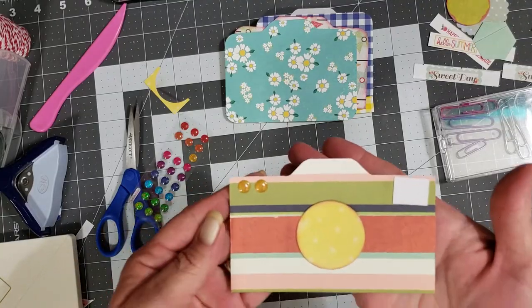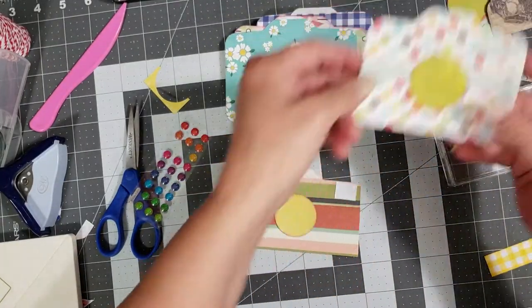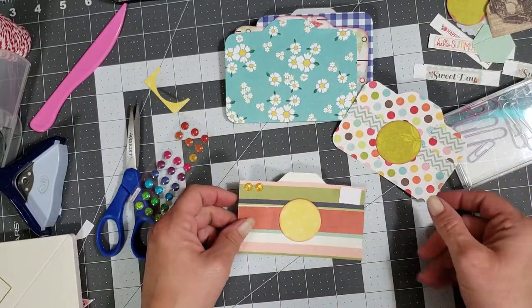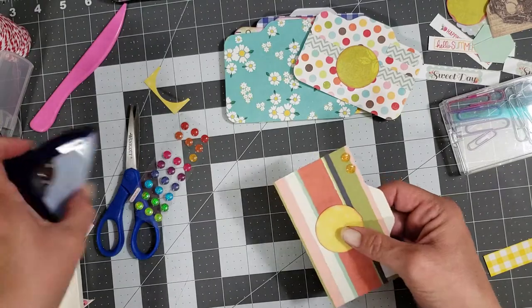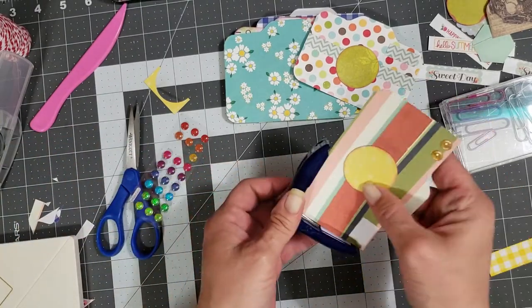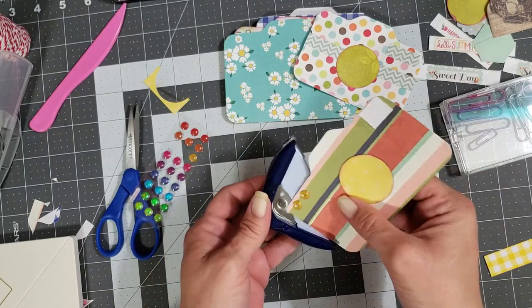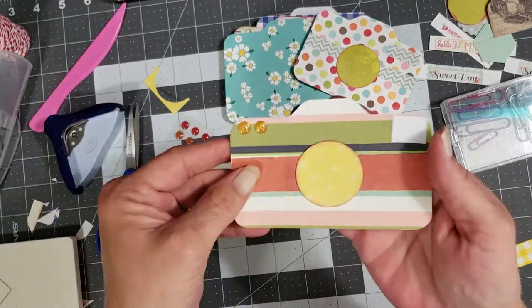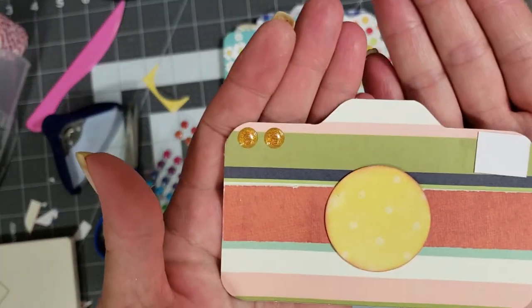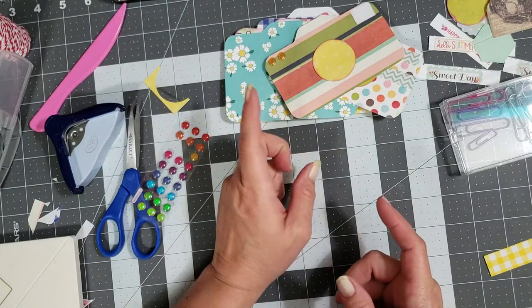There you have a camera! You can put a smaller circle in the middle to make it look like the lens is zooming in, but I don't have a smaller circle punch. I should have rounded the corners — let me try to get the top corners rounded. Hey, it worked! There's a cute little camera.